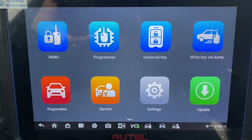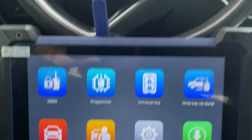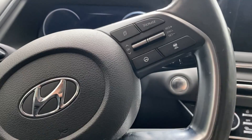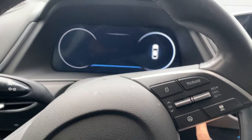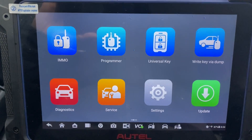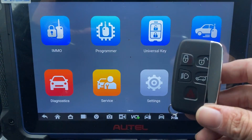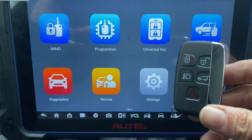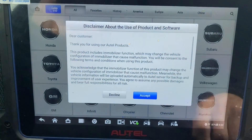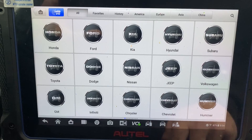Hello everybody, it's Joe the locksmith. In this video we're working on a 2020 Hyundai Sonata — push to start, all the keys are lost. We're using the Autel IM608 Pro 2 and we have a XOS XM38 universal smart key. Let's go to IMMO, select Hyundai.